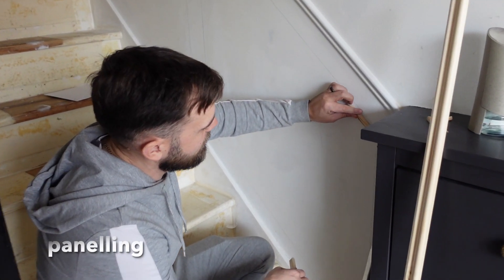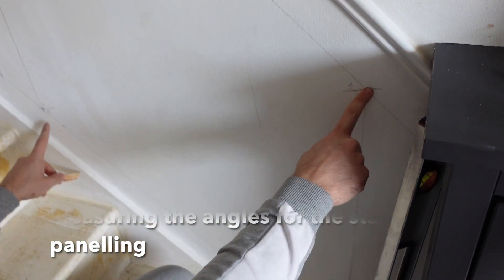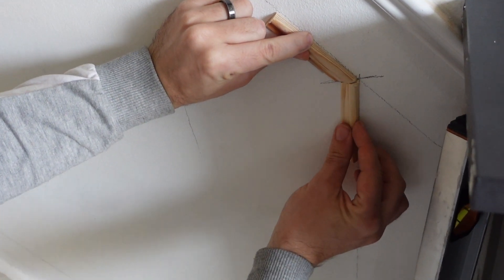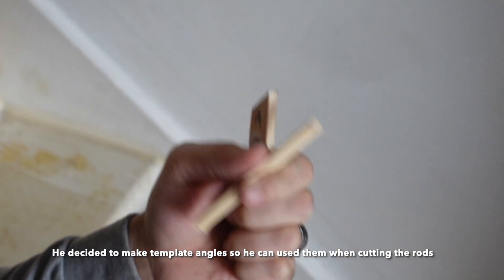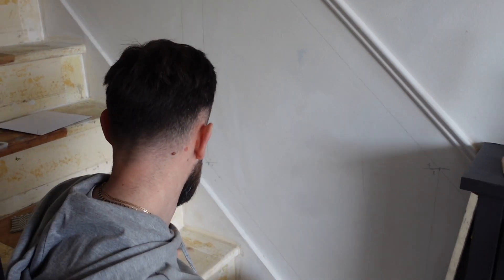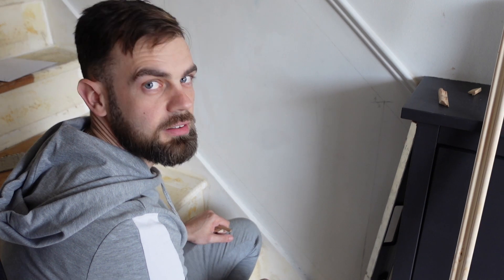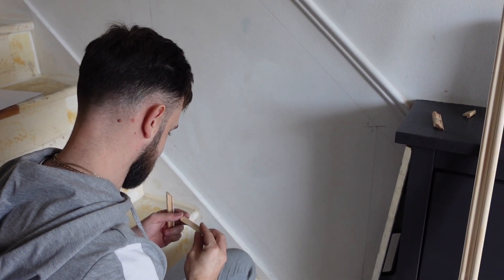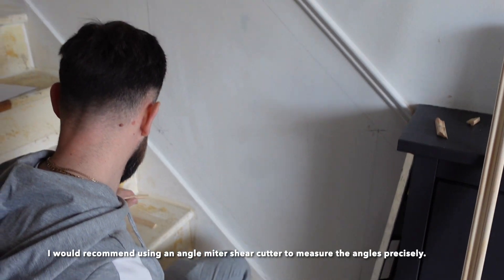I've measured it out and done a straight line from there today, so that's angle A, that's angle B, and I've got to do C and D. I've got these that I'll cut the others to the same so they should all match, because he's refusing to get one of those angle things - a protractor. I told him to use a protractor but he's still adamant he can do without, so let's see the progress.